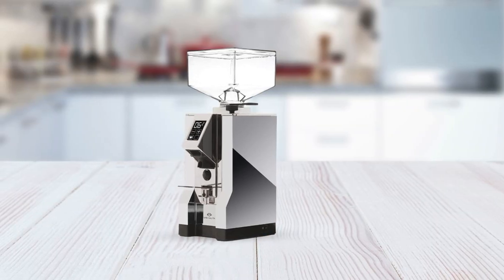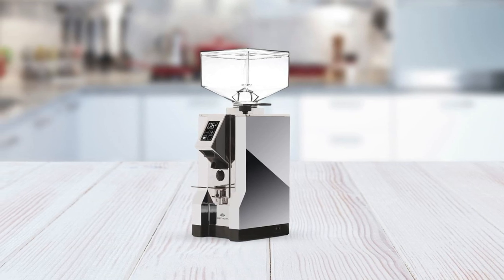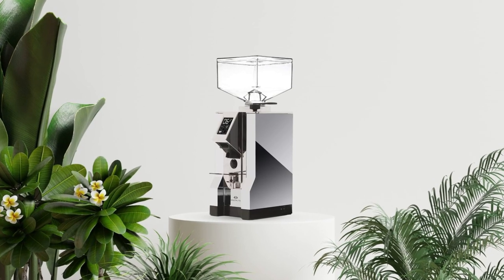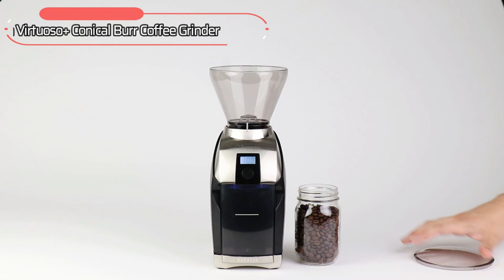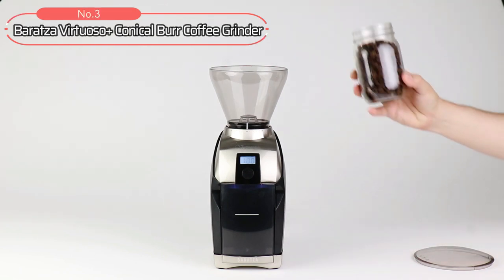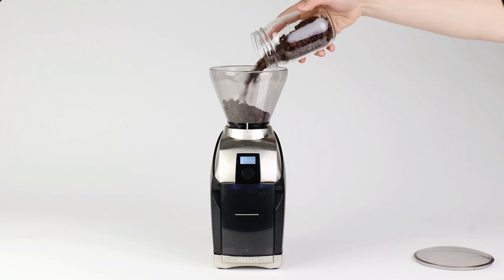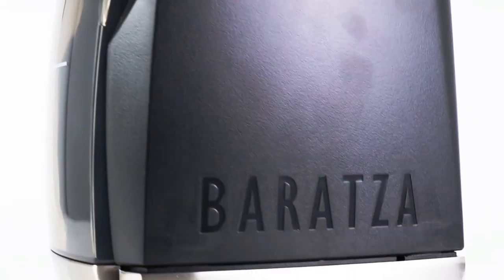For coffee lovers looking for an easy way to make their favorite drink each morning, look no further than the Eureka Mignone Filtro Coffee Grinder, which features all the bells and whistles you need to make a delicious cup of coffee daily. At number 3 on our list is the Baratza Virtuoso Plus Conical Burr Coffee Grinder. Whether you're grinding for espresso or drip coffee, this coffee grinder has everything you need to control your grind texture and size.